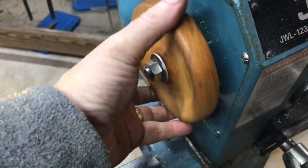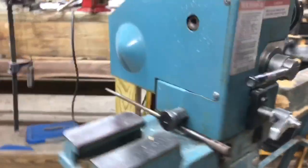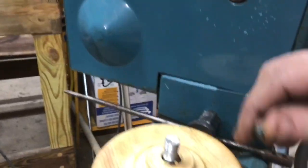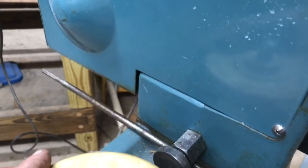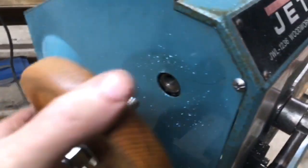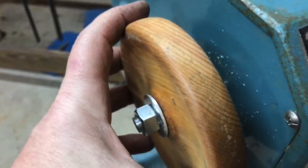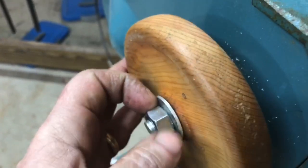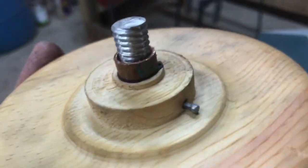It fits in here nice, and let me find that copper spacer. I needed that spacer because when you thread this in, it would go right up against the body of the lathe, so that didn't work. And I didn't have a cotter pin laying around, so I just used a finishing nail.